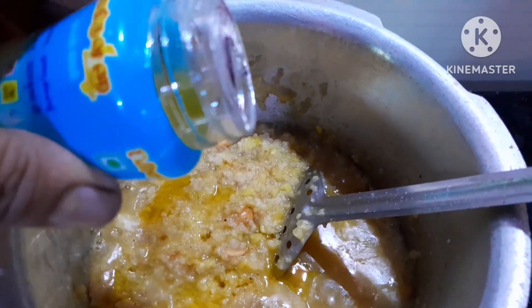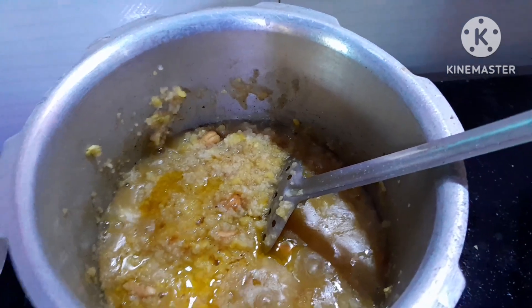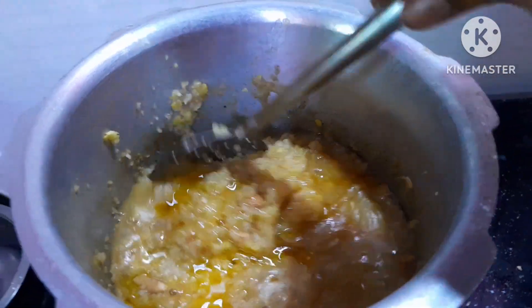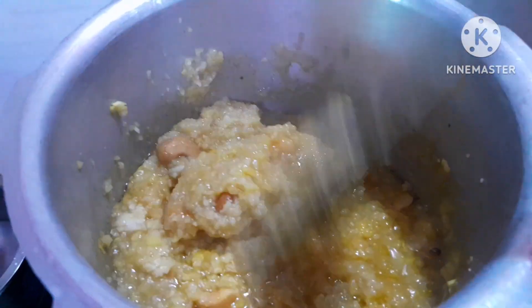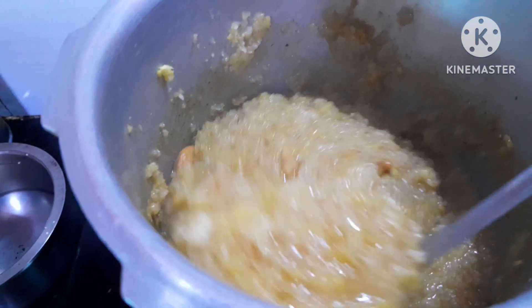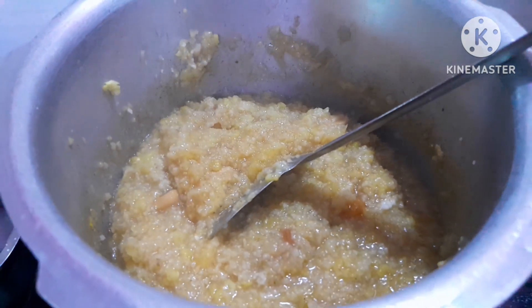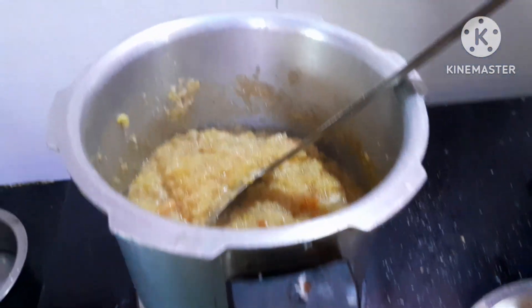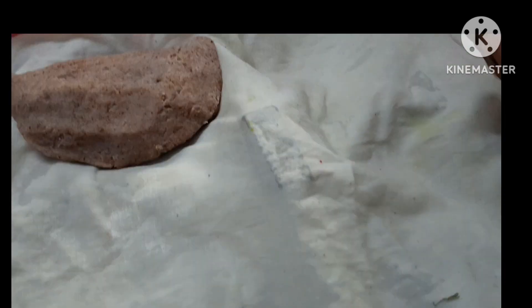We need to cook the whole pot. We are ready to cook the whole pot. We will cook the whole pot.